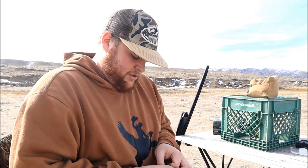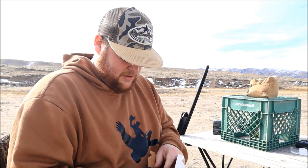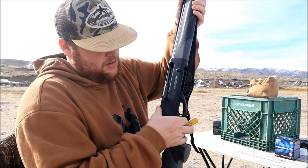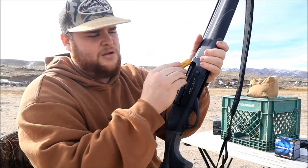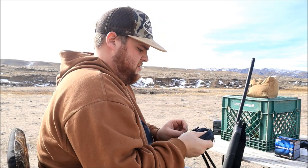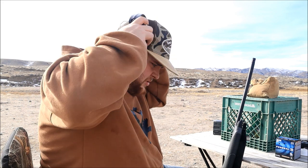At 40 yards, running Federal first — three-inch, three-shot steel Speed Shocks. We've got the range finder, confirmed we're back at 40 yards. Running the Weatherby — safety on, load her up, hearing protection on. Here we go.